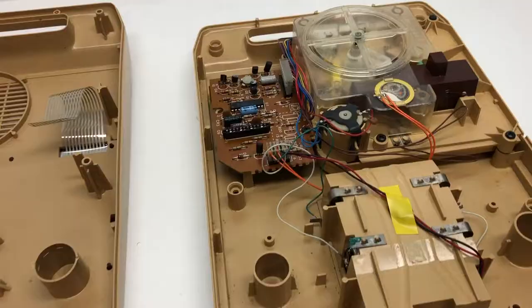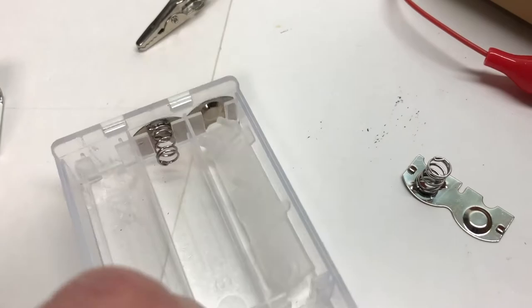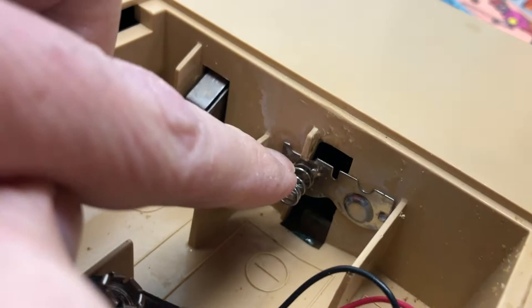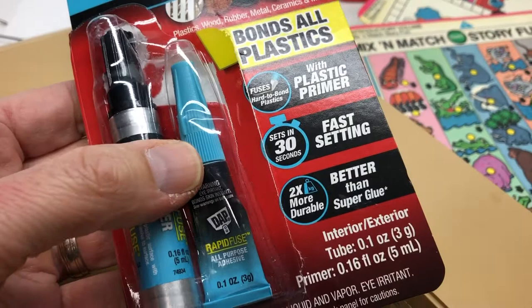I basically had a couple of different issues. The first was that the lead for the battery case was totally corroded out. I took a replacement battery case I had saved for parts, used a Dremel to cut out a notch in the piece - that lets me lay this across it. I then used DAP Rapid Fuse, which has a primer and the actual glue adhesive. At the moment it's staying in. I soldered it.